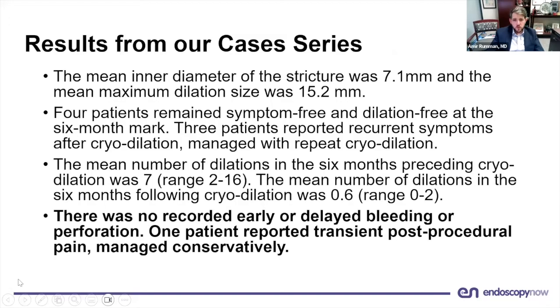We were able to more than double the inner diameter of the stricture. All seven patients remained completely symptom-free and dysphagia-free at the six-month mark, and the mean number of dilations after cryodilation was significantly lower.